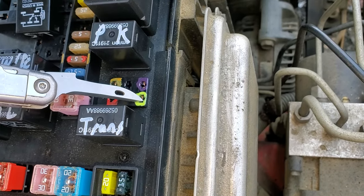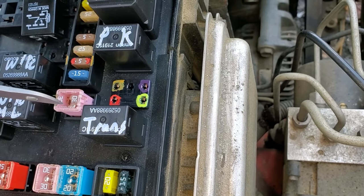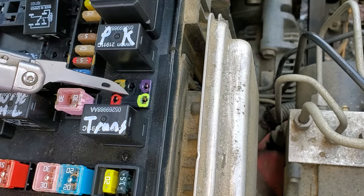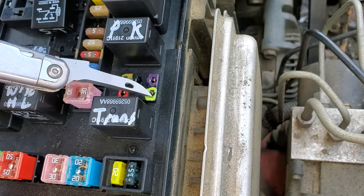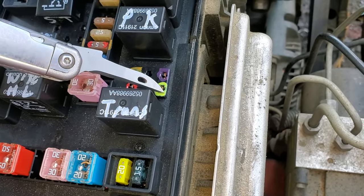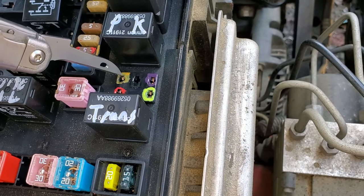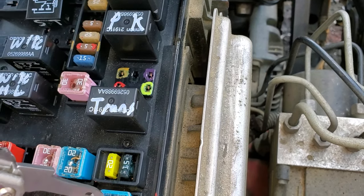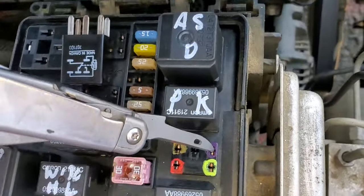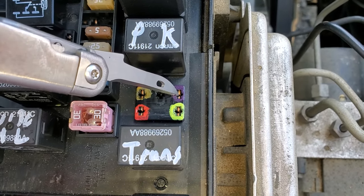This relay is also receiving an input from the computer. The computer provides a ground to this pin if certain conditions are met — mainly if the car is in park or neutral, and also the computer checks to make sure the engine is not already running. If you never see ground here when attempting to start, you may have an issue with your neutral safety switch or computer and should use a scan tool. When this relay is energized it takes power from the 20-amp fuse through this pin and sends it here, which goes directly to the starter.